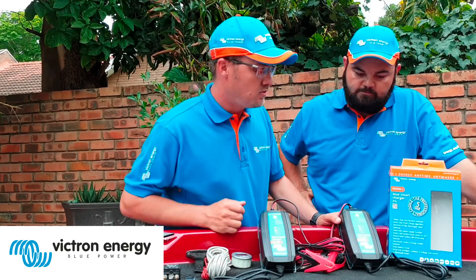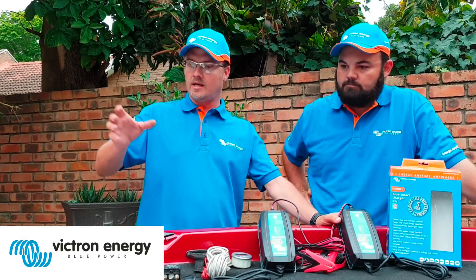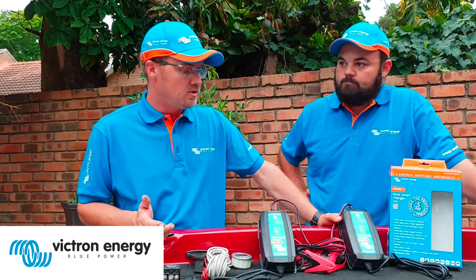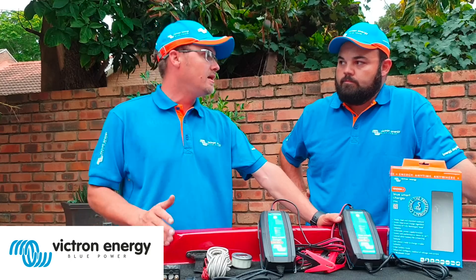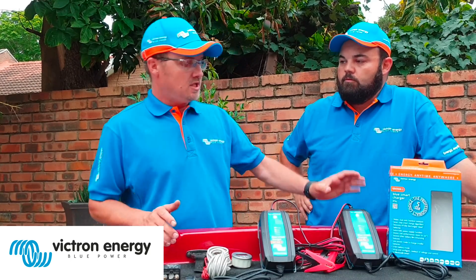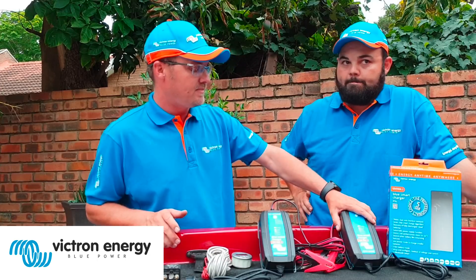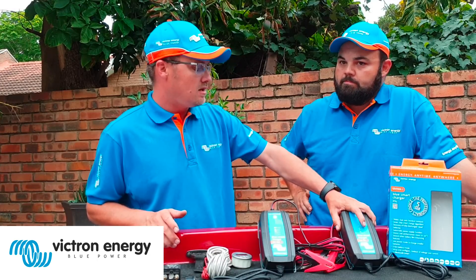Then exactly the same over here — we've got the 24-volt 8-amp model for your trolling motor batteries. This one will be suitable for those, with a 24-volt output and also high power and low power function.